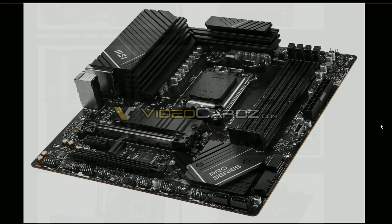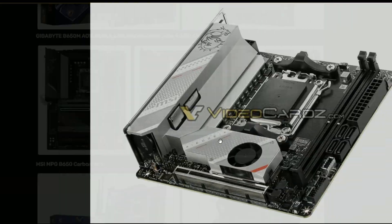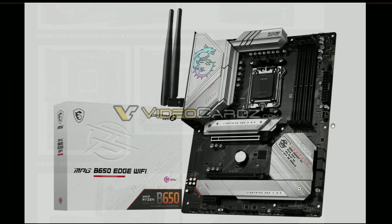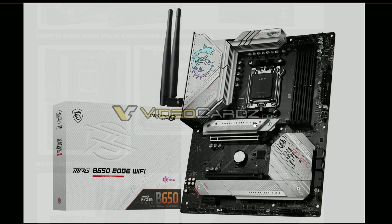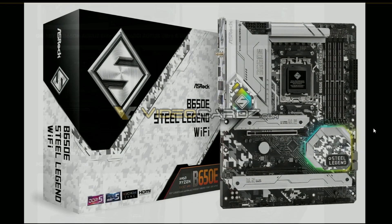Haven't seen this one before from MSI. This is their MAG 650i Edge Wi-Fi — a white variant. They also have a fan here for cooling, which is nice. And this is an ITX board — by looking at it you can tell. And this is the more ATX Edge Wi-Fi model — MSI is going all in with Wi-Fi. I like this design, it's beefy and robust.